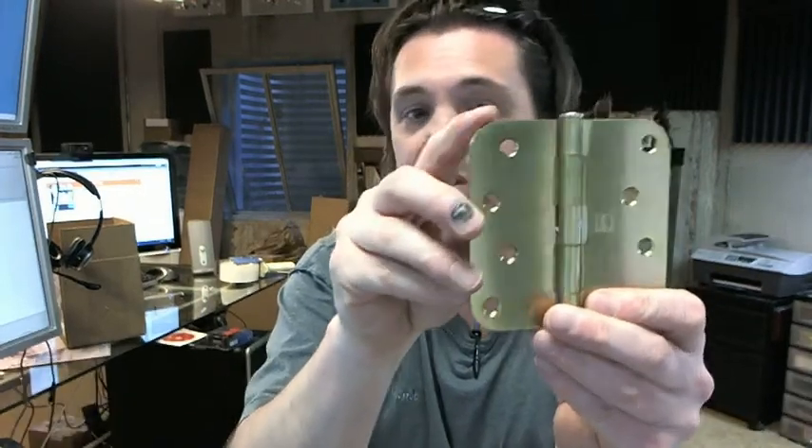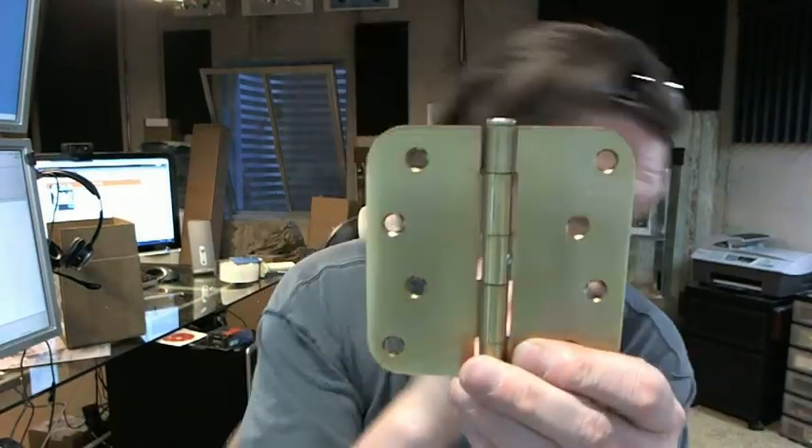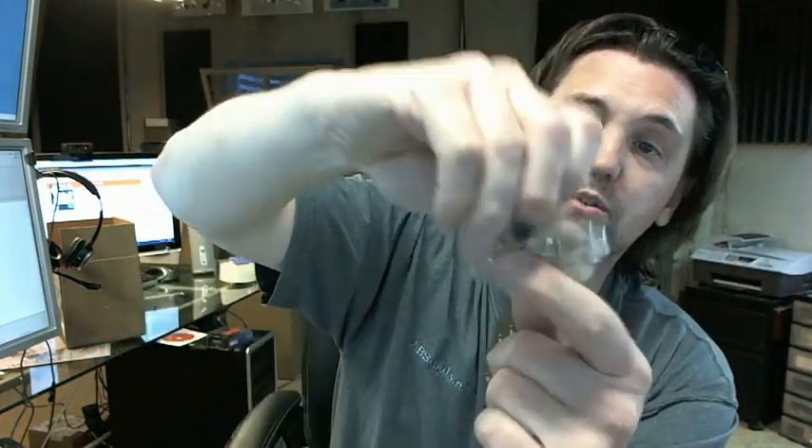5/8" radius corner as you can see here, typical for residential applications. It does include all wood screws in the same finish.